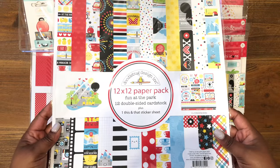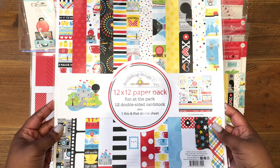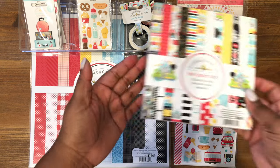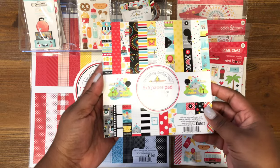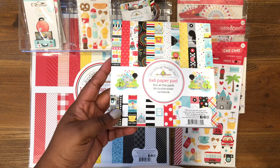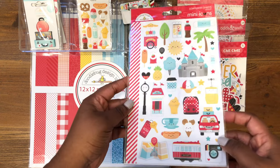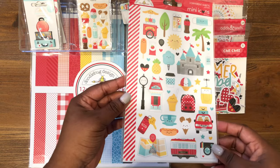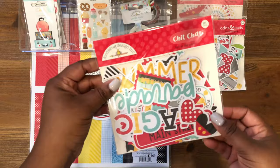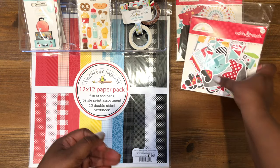So I picked up the 12x12 double-sided cardstock pack, which has 12 double-sided sheets. I also picked up the 6x6 paper pad — it's the same as the 12x12 but smaller, great for memory deck cards, card making, and tags. I also picked up the mini icons, which is three sheets of smaller embellishments. I also picked up the chit-chat, which has 91 pieces, and the odds and ends, which is 106 pieces.